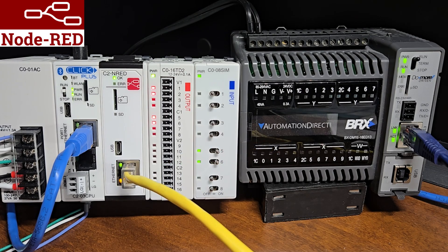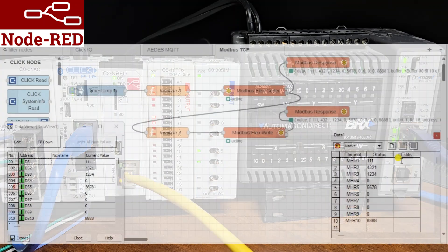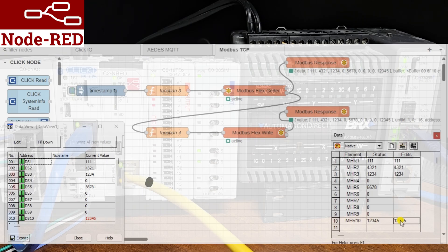Efficient PLC communication is essential for seamless operations. In this process, we will use the installed Modbus nodes to read 10 registers from the BRICS DoMore PLC and write these values to the Qlik Plus PLC. This will be done through the Ethernet port on a C2NRED module, which is a versatile platform for integrating different systems and enhancing the overall efficiency of industrial setups.